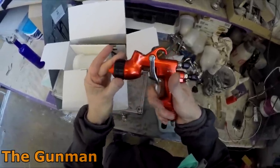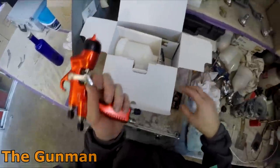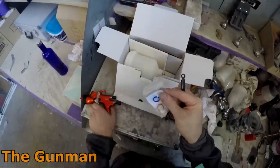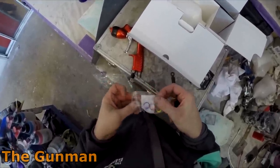I actually did a review on this gun about two years ago and from memory I gave it a pretty good review. I haven't gone back and watched that review, so I thought I'd start this re-review fresh without any previous opinions tainting it.